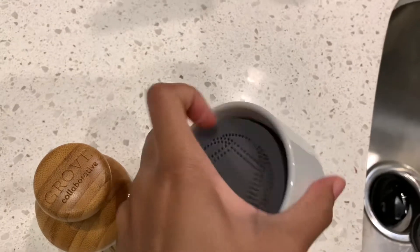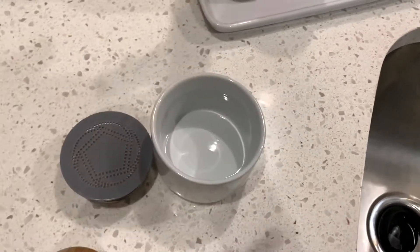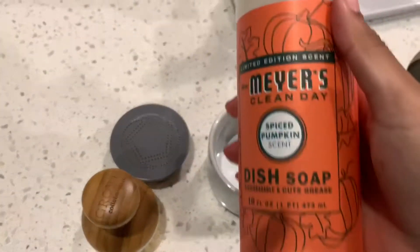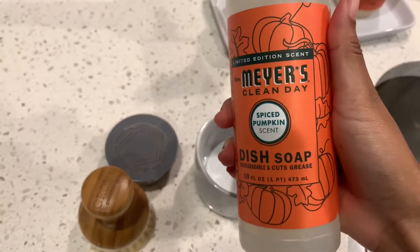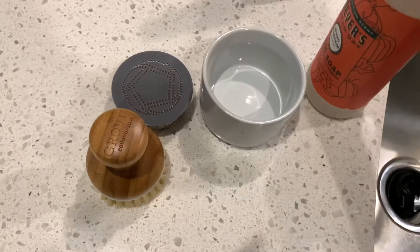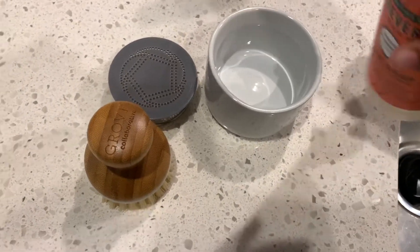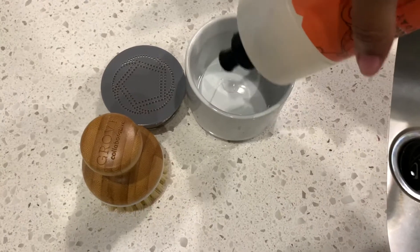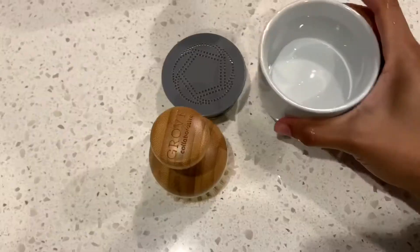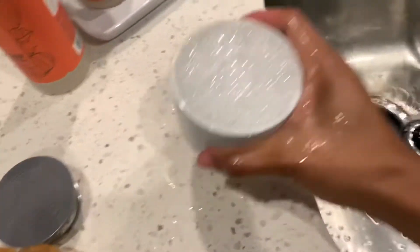My air fryer is dirty so I figured what a perfect time to try out this Grove Collaborative dishwashing brush. You're supposed to put the dish soap in the ceramic container - all three pieces come with it. This is my free Mrs. Meyer's dish soap that I got from Grove Collaborative - the scent is pumpkin spice but it's not a super loud smell. I'm going to put a generous amount of soap since I don't know how concentrated it is, and then you're supposed to add warm water - and I flooded it! It filled up so fast, so now I gotta pour some of my soap out.